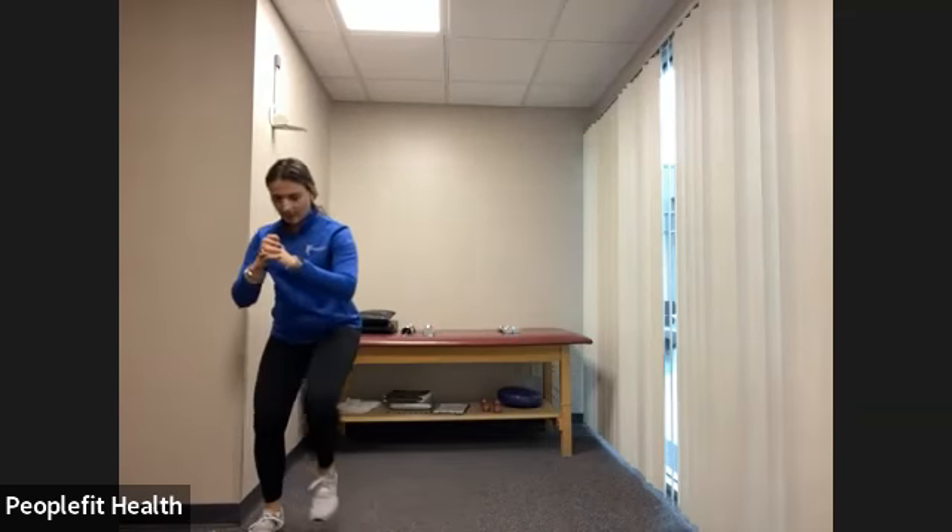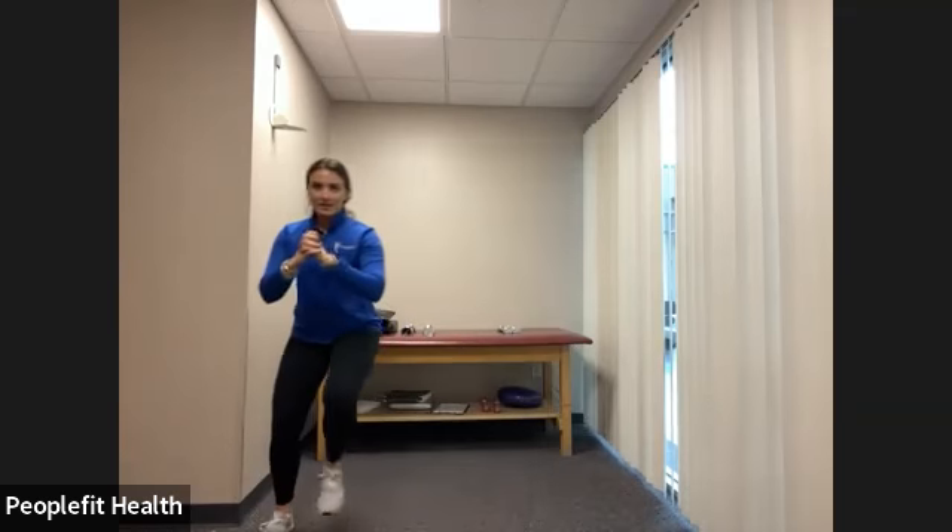Side shuffle: one, two, three, four, five, six, and back the other way — one, two, three, four, five, six. Keep going, nice and quick with the feet.